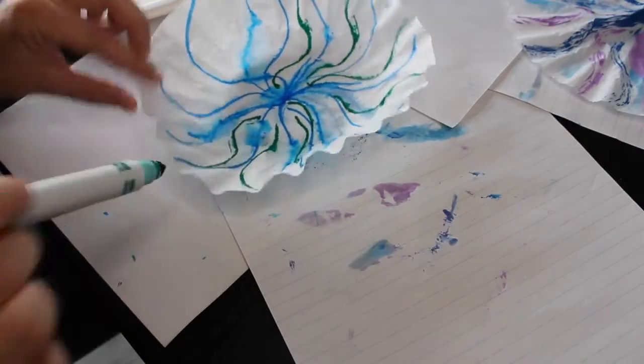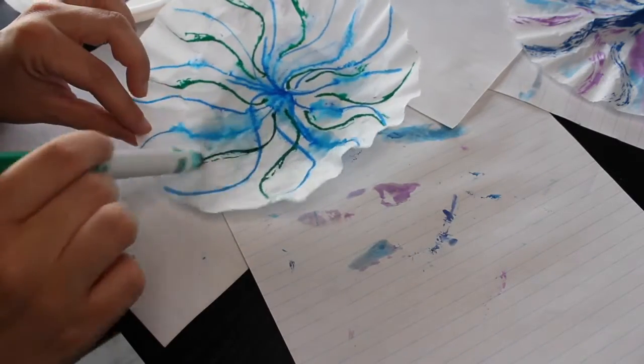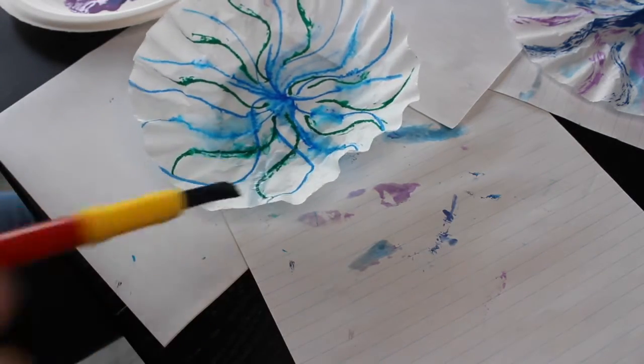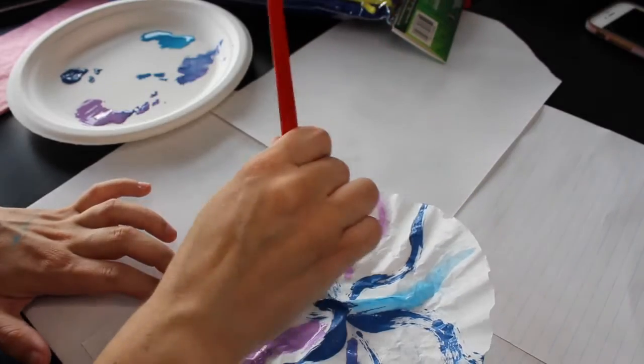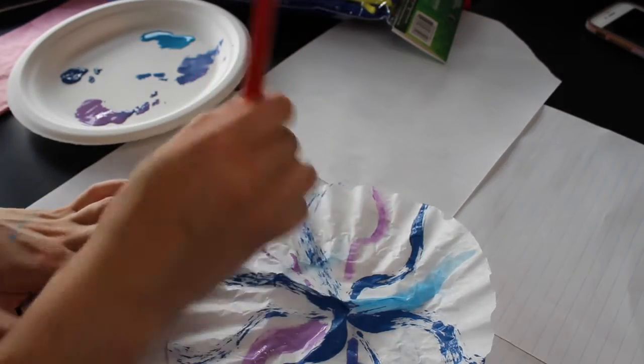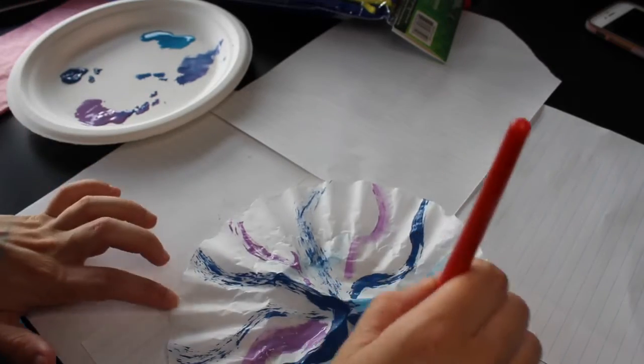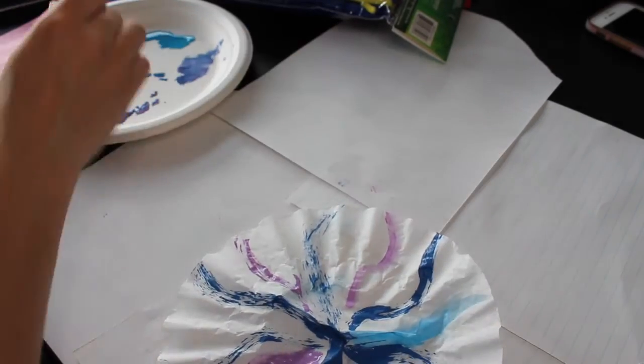There are two different ways you can color the body of your jellyfish. One way, which I've done right here, is with markers and a little bit of water, and the other way is with paint. Both are great options and both are very creative — you'll get different results depending on which one you do, which is super fun.